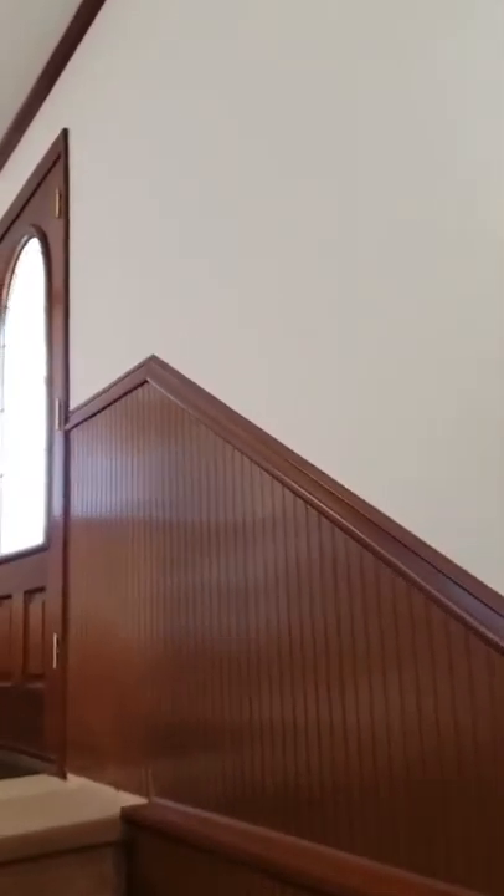A couple big stairwells on this job. Here's the entry to the church. That was coming from the basement.